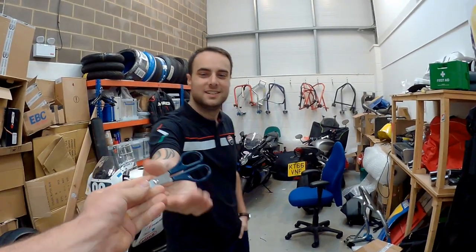Hi Martin. Hello. Are you ready for your next unboxing challenge? Yes. Okay, first of all you're gonna need these, and then you're gonna need this.